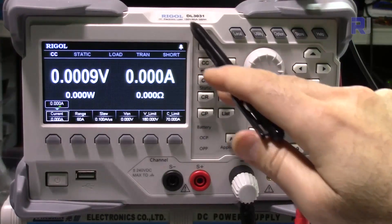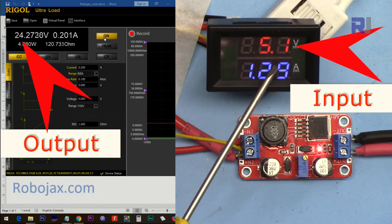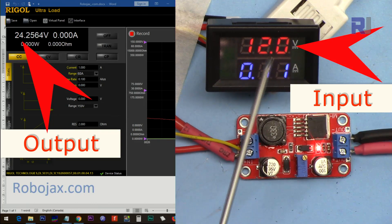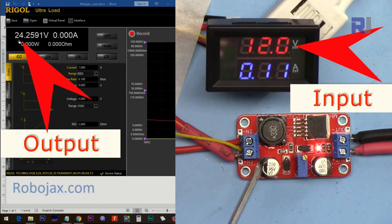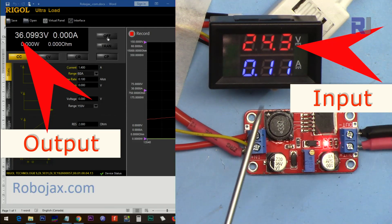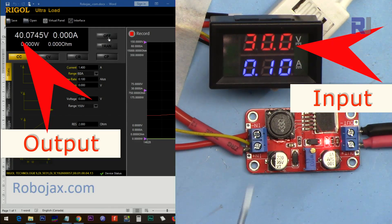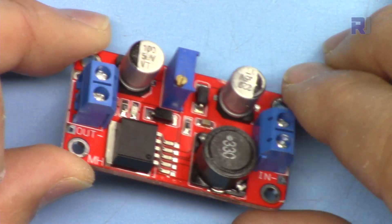This is the electronic load DL3031. Input 5 volts, output 40 volts. Input 5 volts, output 24 volts. Input 12 volts, output 24 volts. Input 15 volts, output 24 volts. Input 24 volts, output 36 volts. Input 30 volts — in case somebody needs 40 volts. Let's get started.